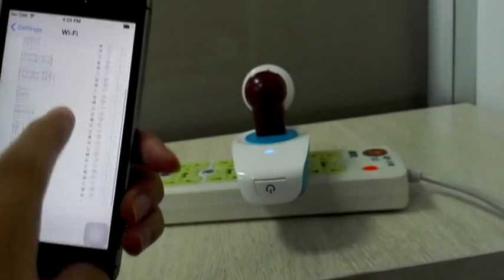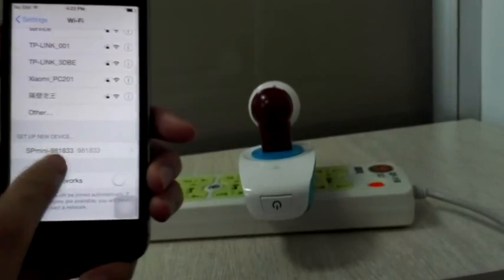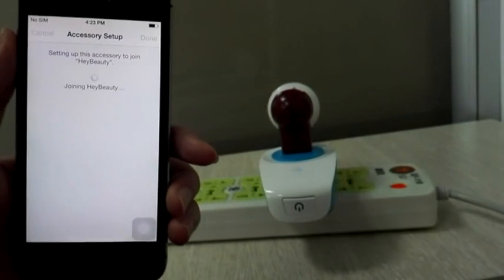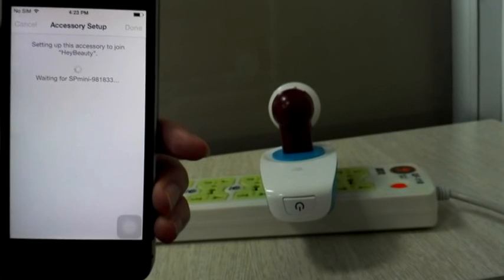First, you should connect to the Wi-Fi network. Our network is here, and you can see the SP device is listed. You should connect the device to the network. Please wait for a moment.